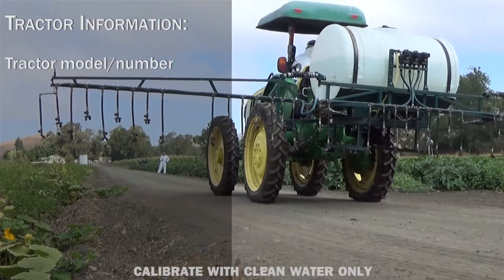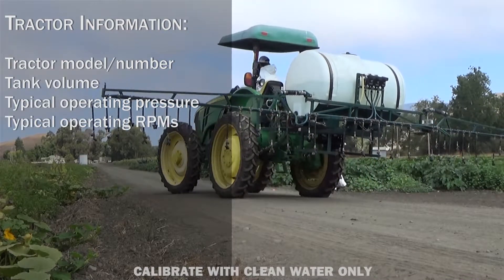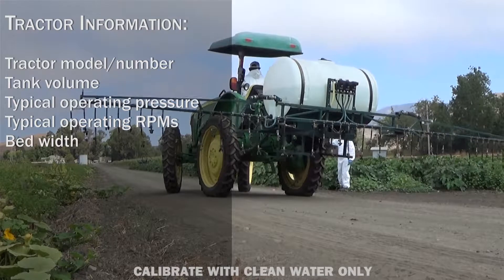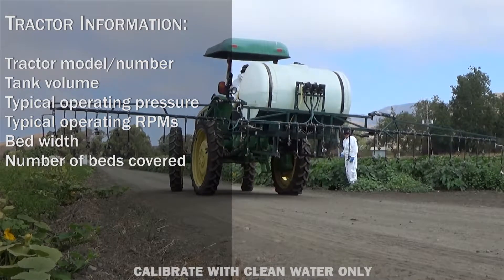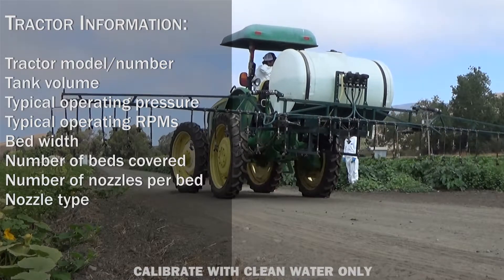Before continuing with the calibration, record all relevant tractor information including model number, tank volume, typical operating pressure and RPMs, bed width, number of beds covered by the sprayer, and the number of nozzles per bed as well as the type of nozzles currently being used.